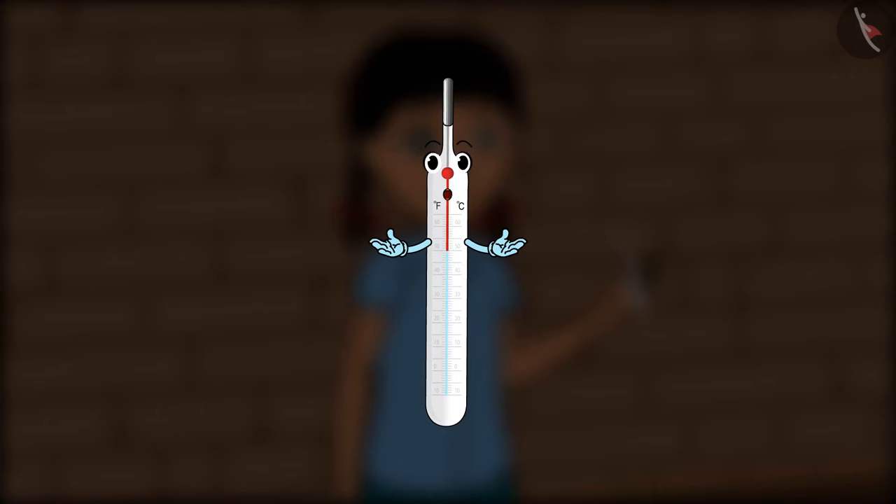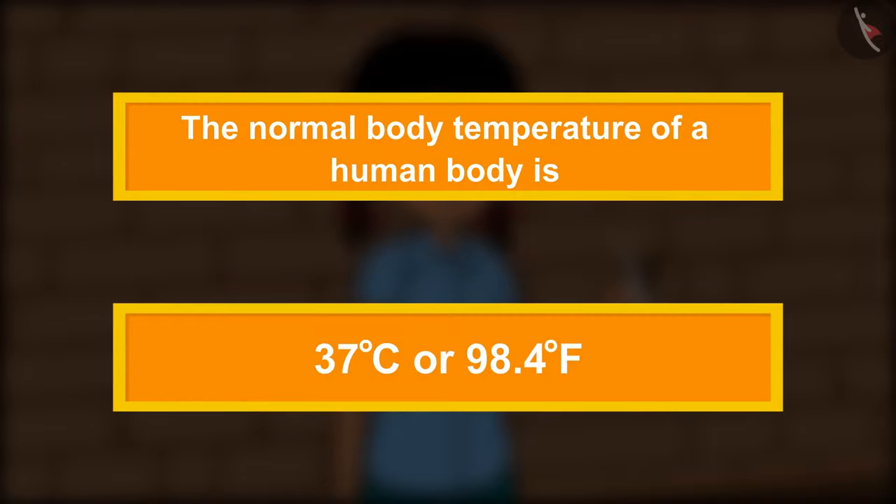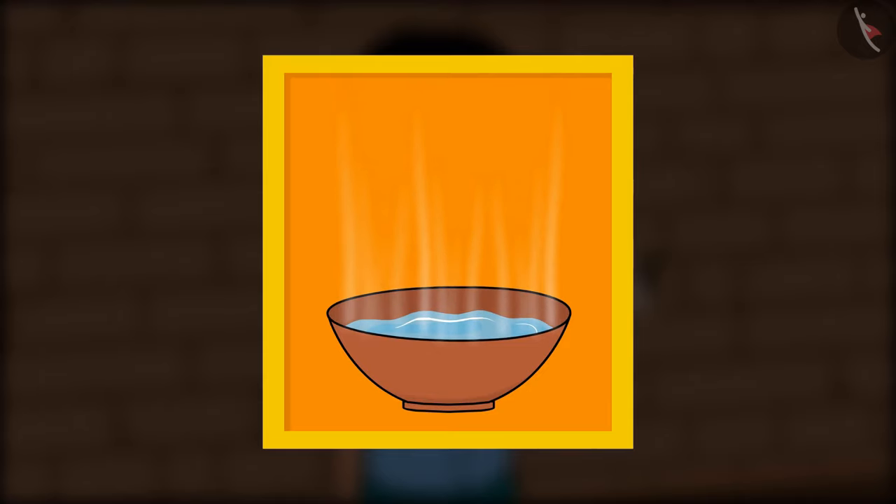'Now wash me with water and place me back in my cover, or else mother will get angry.' So, friends, we learned why we find certain things hot and others cold, and how we measure the temperature of a human body. But can we use this thermometer to measure the temperature of hot water? We shall find out the answer in the next video. We shall meet soon!